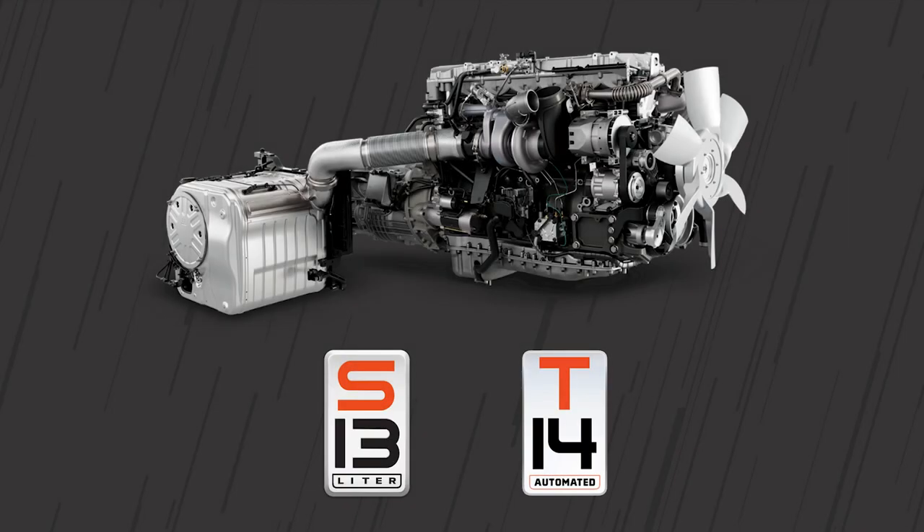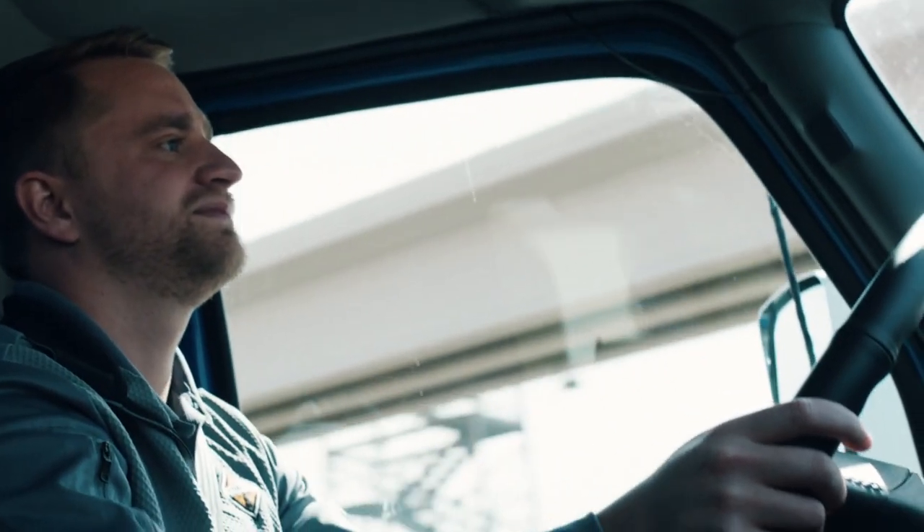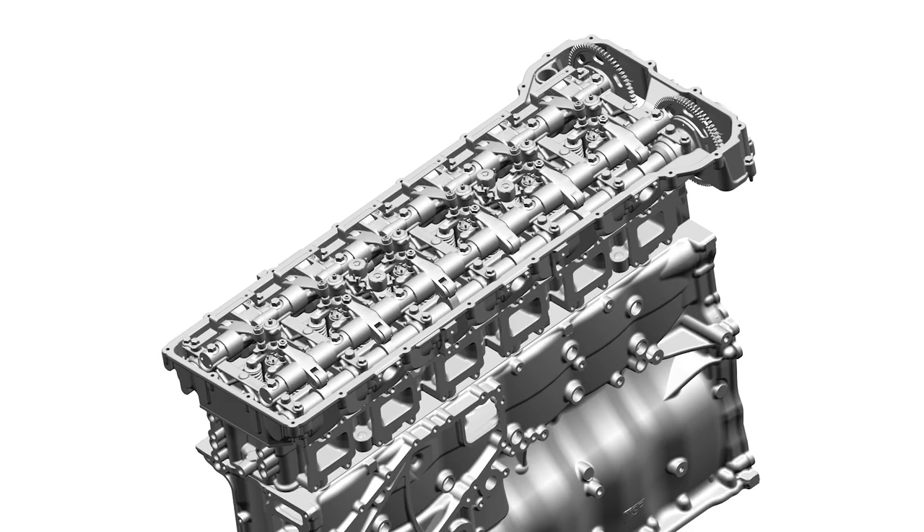The all-new S13 integrated powertrain from International Truck offers some unique features aimed at putting the driver in total control and enhancing their driving experience. Today, we'll be talking about the fully integrated compression release brake, available standard with the S13 integrated powertrain.